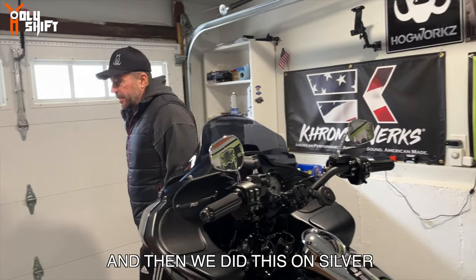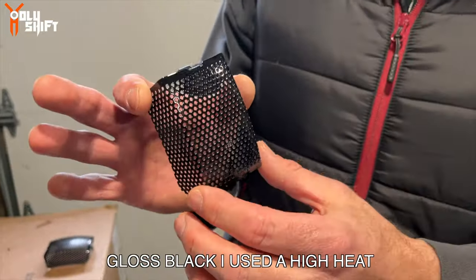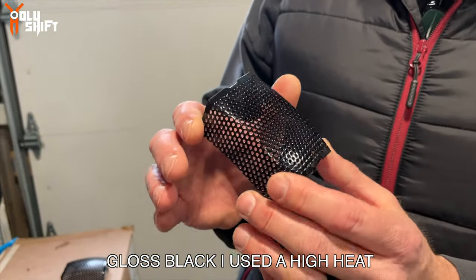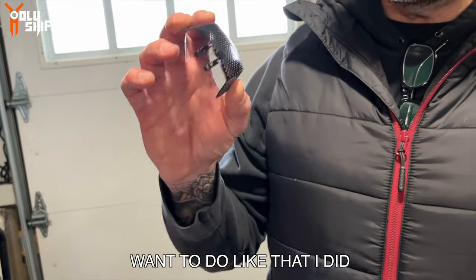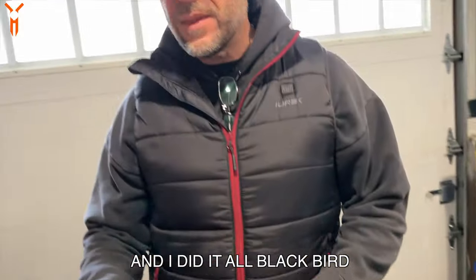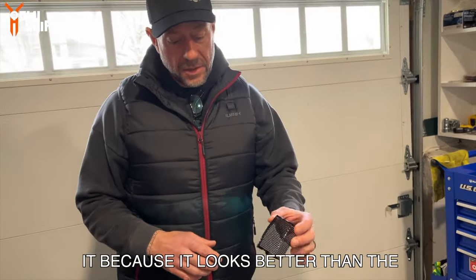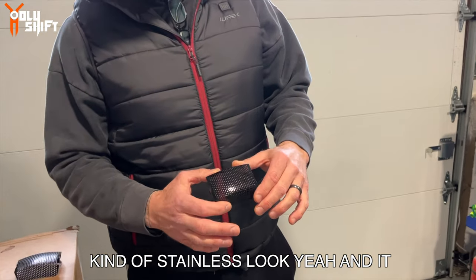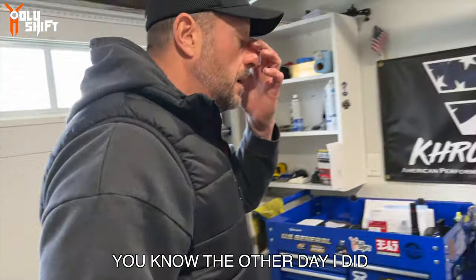We did this on Silverback - I just painted the caliper covers gloss black. I used a high heat paint, gloss black. I did them on Silverback and it comes out really nice. I copied you and did it on Blackbird in red. A lot of people did it because it looks better than the kind of stainless look. It comes out really nice - you just got to make sure they're clean and scuffed up.